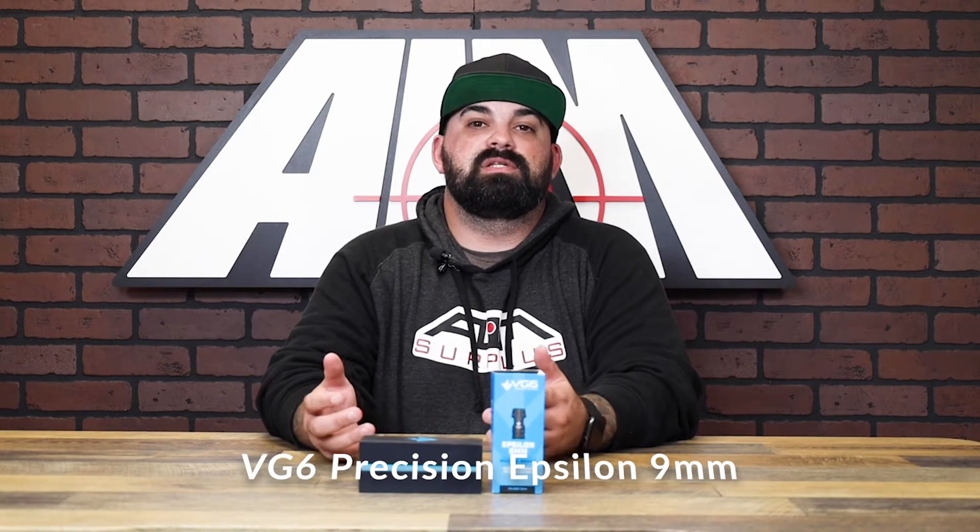What's up guys, James from Aimsurplus back with another product spotlight. Today I have the updated version of the VG6 Precision Epsilon for your 9mm PCC setups.